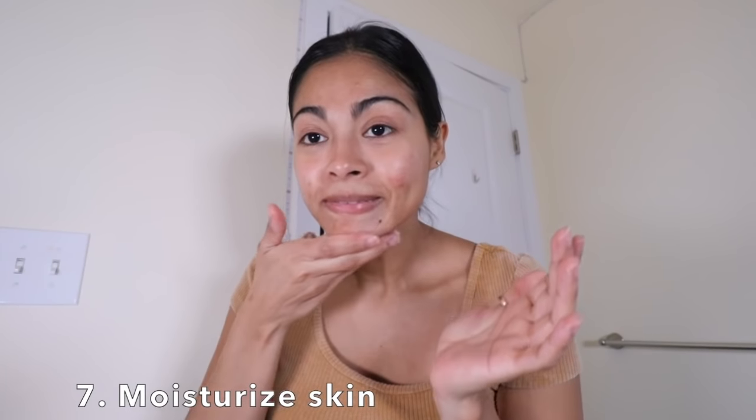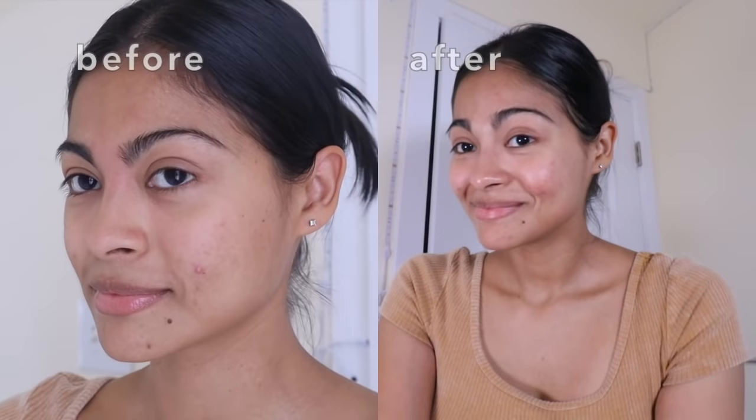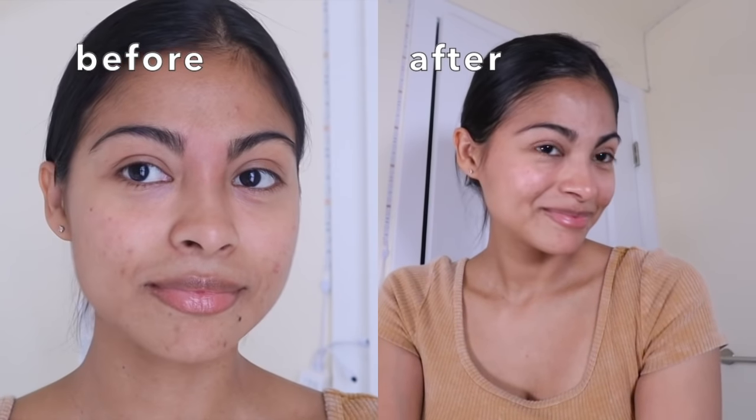I'm just gonna apply my moisturizer right now. Even my pores are glowing! I'm super excited because if this is only day one result, I can't imagine how my skin is gonna look on day seven. See you tomorrow on day two, bye!